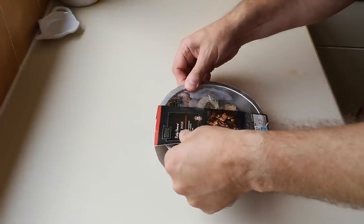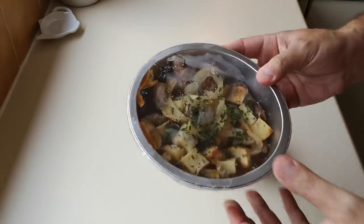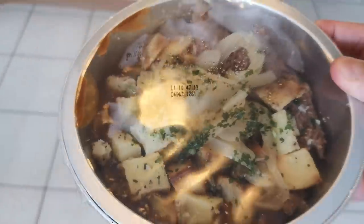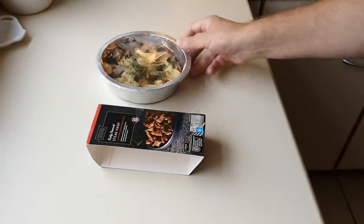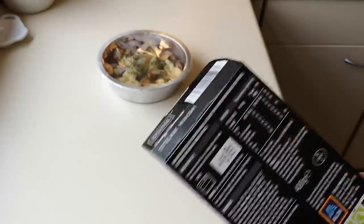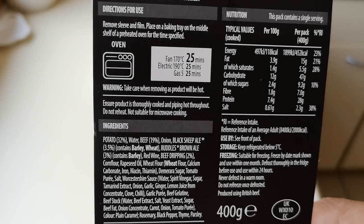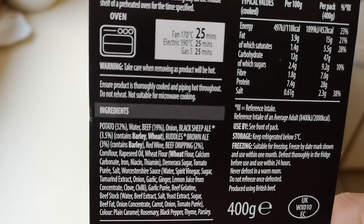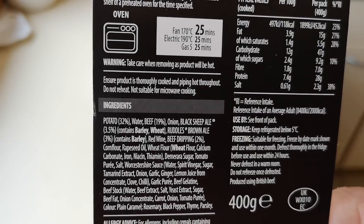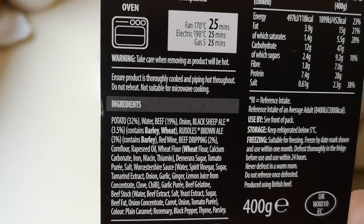Let's have a look at this. It serves one - it says serves one. Let me get a bit of better light for you. Let's see how long it takes to cook. Oven fan 170, 25 minutes; electric 190, 25 minutes; gas 5, 25 minutes. Remove sleeve and film, place on a baking tray on the middle shelf of a preheated oven.